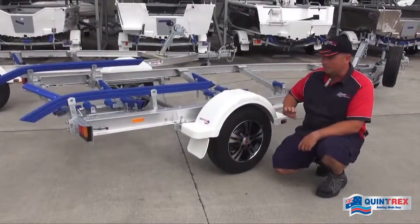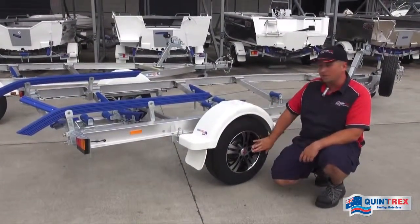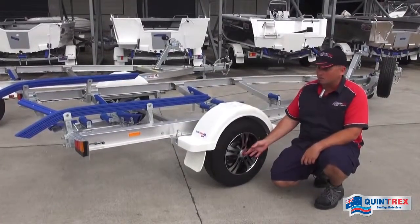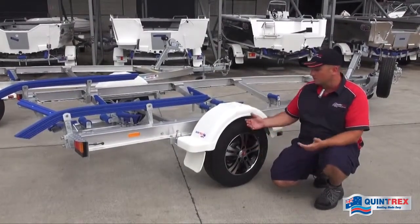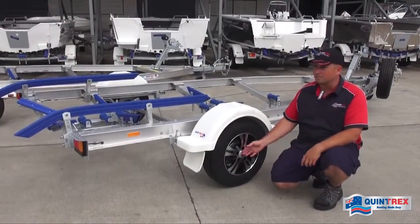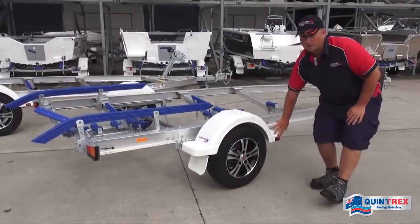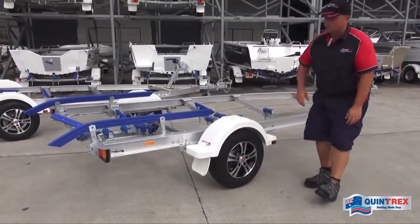A standard feature on all the alloy trailers is a 13 inch sports alloy wheel. Behind the cap we've got greasable bearing buddies for extended wheel bearing life, which allows you to do your own servicing at home. At the front we've also got submersible LED clearance lights — again fully sealed units.